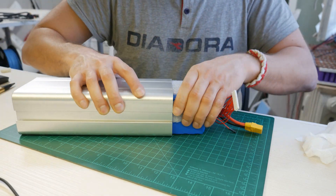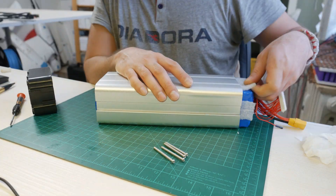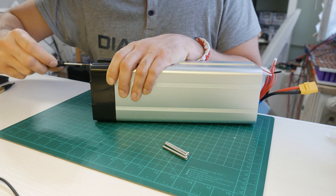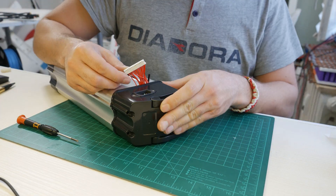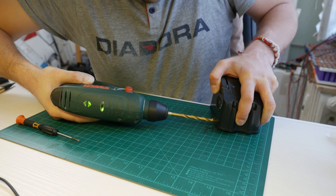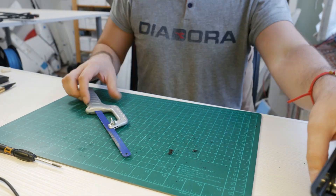Next it was time to stuff the battery into the case, and to make it fit tighter so it wouldn't rattle I added a few pieces of insulation. This will prevent it from moving and possibly tearing the wrapping and causing issues. Before I closed up the box I drilled a hole in the top for the balance cables to go out of.